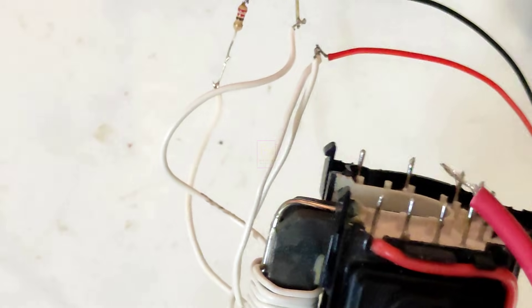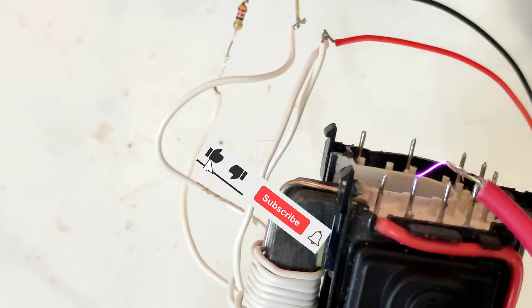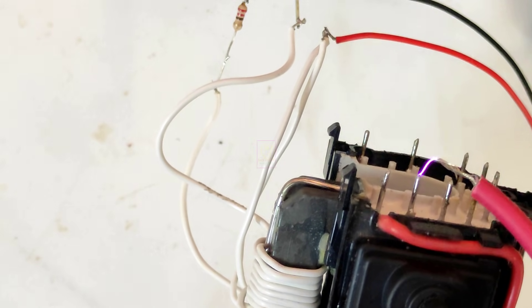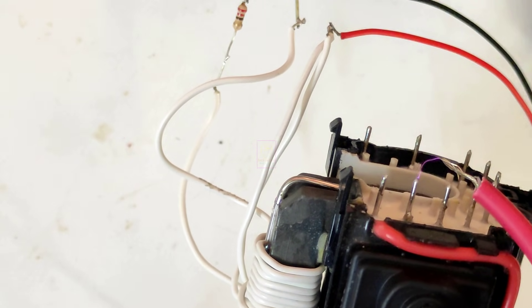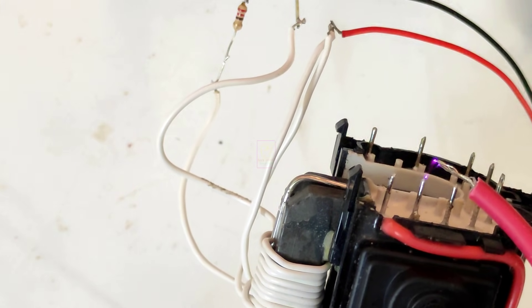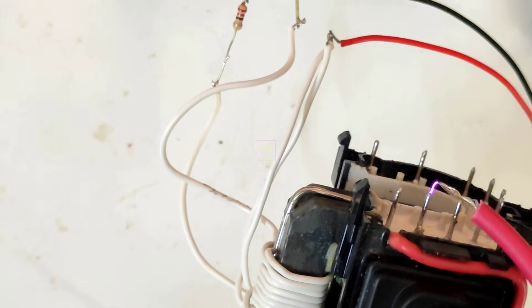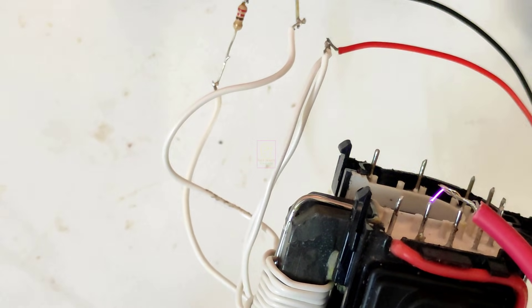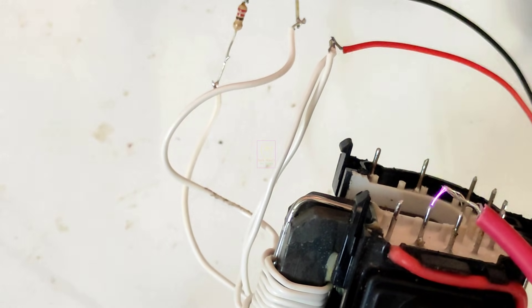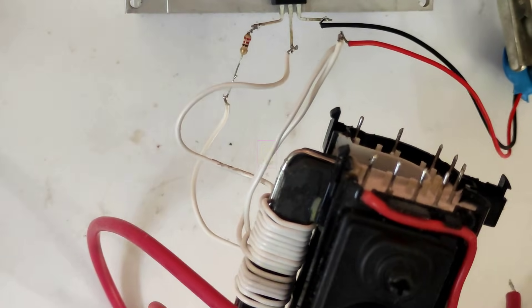On this EHT I am getting the output from the second pin of the EHT. Your EHT pin output might be different, so try it with all the pins of the EHT.